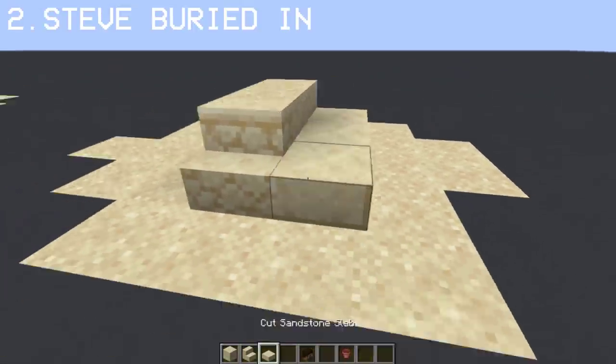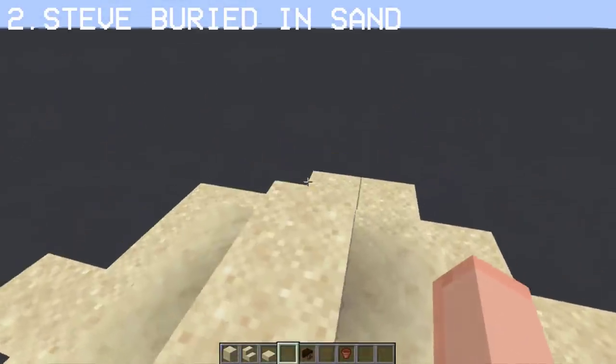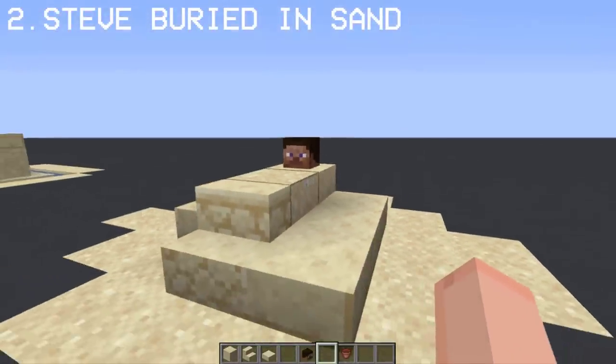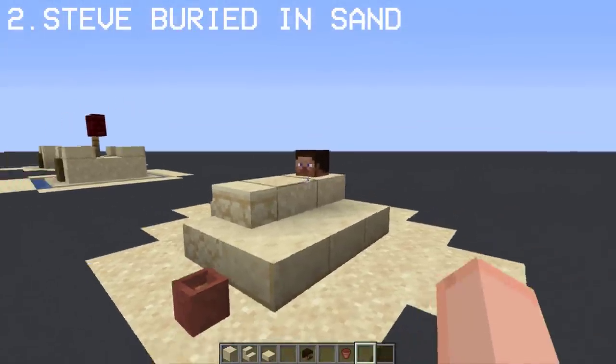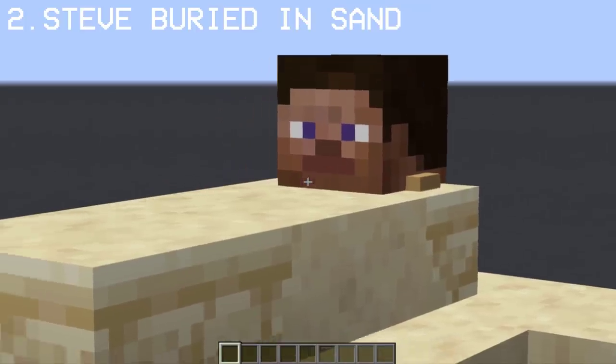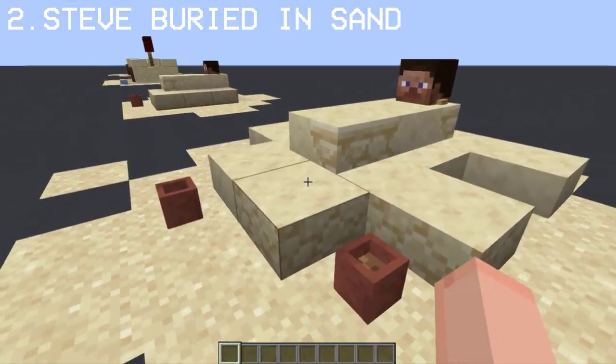Here's a fun idea. You can use a Steve head in the leveled sand to create an effect that Steve is buried in the sand. How cool is that? If you want to make it realistic, you can use sandstone stairs and slabs. The tutorial for this will be on my second channel, linked in the description.